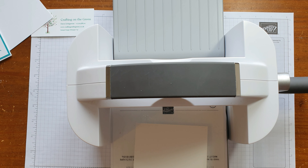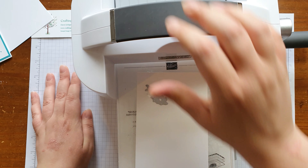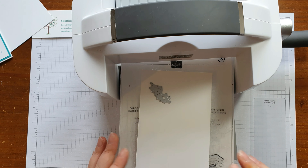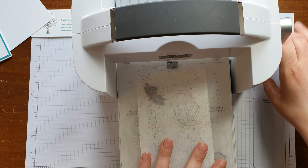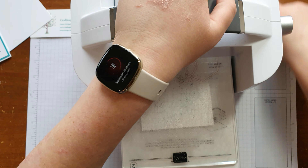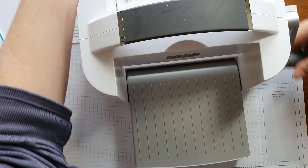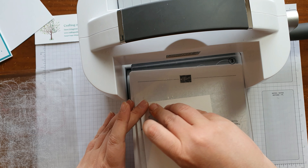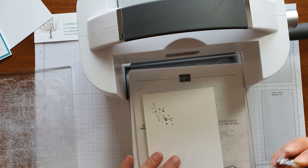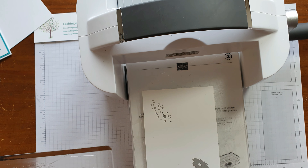What you want to do — make sure you can see okay — is kind of place it at an angle on one of the corners, and then we're going to do the same on the opposite corner. You can place it wherever you fancy, really, but this is how I did mine. So that's the dotty holes number one, and then I'm going to turn it around and do the same again on the opposite corner.